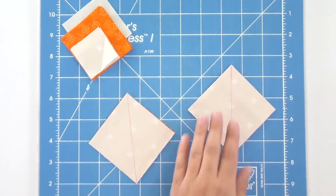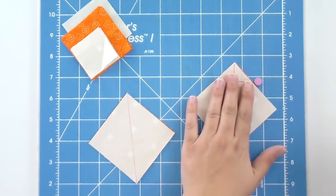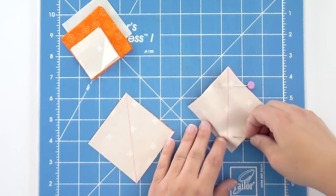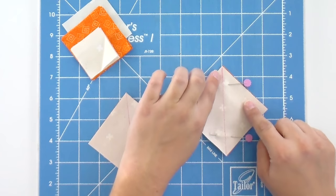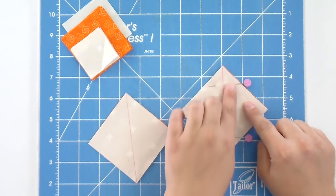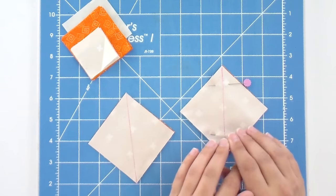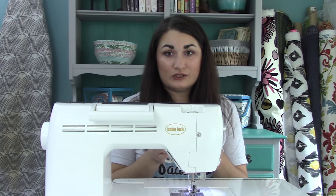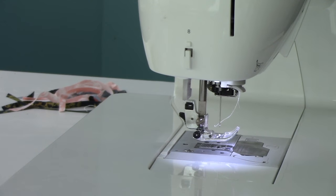If you want and you're new at this, you can put a little pin going across the line at both the top and the bottom just to hold these together. Now what we're going to do is sew a scant quarter inch seam down both sides of this drawn line so that we can cut it apart and get double the half square triangles. To sew a scant quarter inch seam, just move your needle one needle width to the right so you're sewing just a teeny bit smaller. Line the edge of your presser foot up even with that line, treating it like the edge of your fabric.